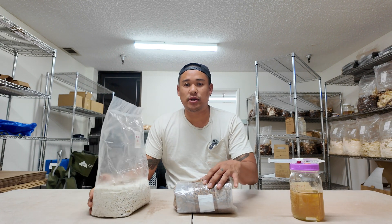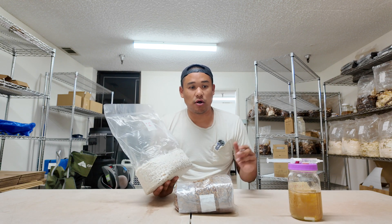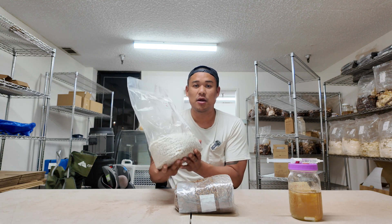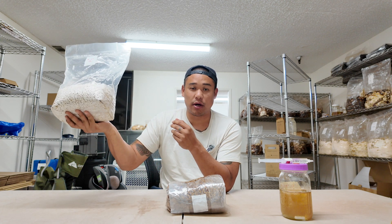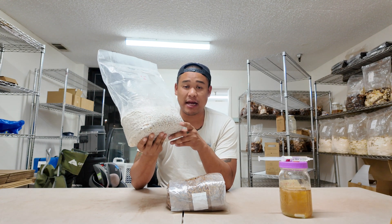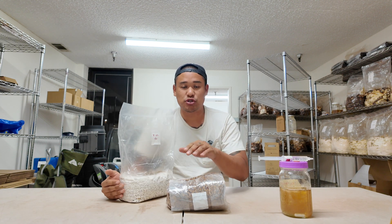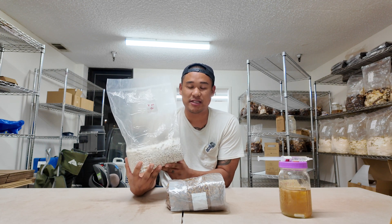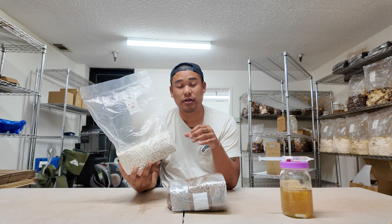The second way is what we call generation 2. This is a generation 1 king trumpet grain spawn bag. We pulled one or two syringes, dropped it into the grain spawn bag, and let it colonize — now this is fully colonized. We can take this straight into production and put it into our grow bags, or because it is generation 1 we can expand it one time. That's the standard on our farm — we can expand one time, breaking it up and dropping it into multiple grain spawn bags.